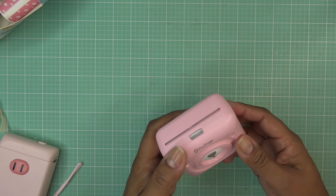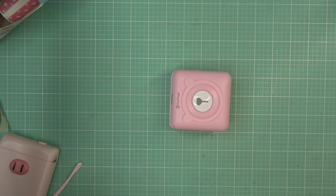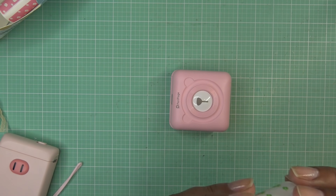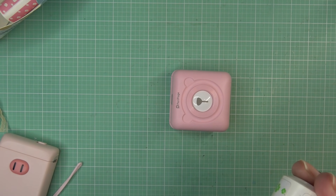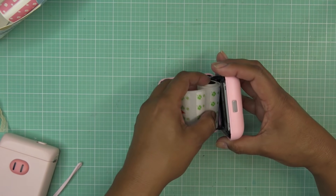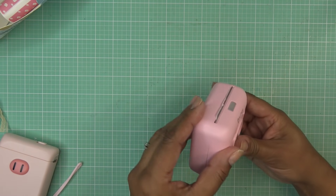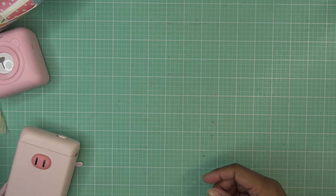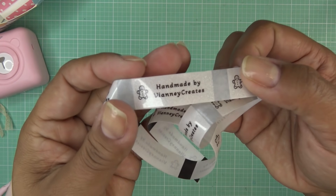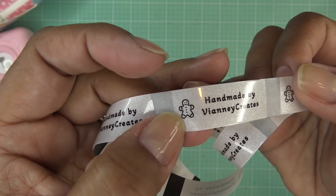I took a pause to take off my sweater and grabbed the little printer to show you. You just pop the refill rolls in here. I actually used this to make giveaway cards — 'Handmade by Vianney' with a little gingerbread guy since they're all Christmas cards. Make sure to check out the giveaway! You could also do the same with the square MUNBYN printer. Anyway, let's get to some of these other items.